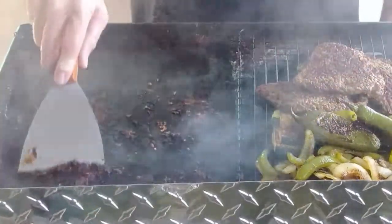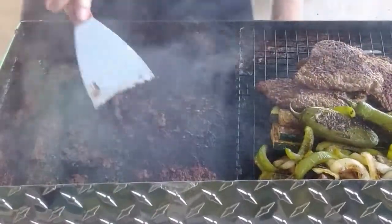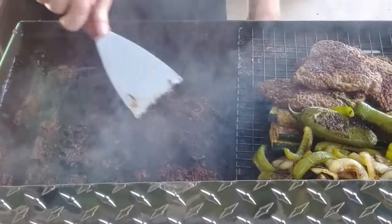Think what I can do on this grill. Wow — that's going to be tough right there. That's pretty gnarly right there.